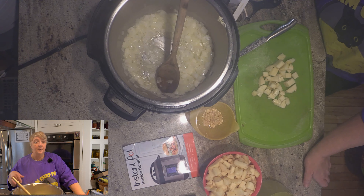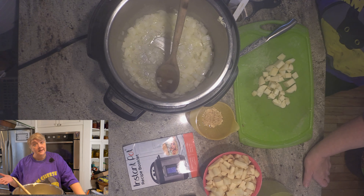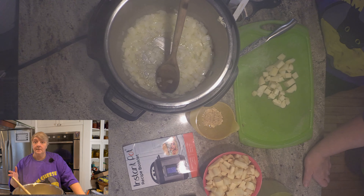Hey everyone, welcome to the Home and Hearth Living channel. We are going to make a loaded baked potato soup today. I'm a big soup fan, but the boys not so much. I thought if I made it a little bit more filling, they might be inclined to have it every once in a while. This recipe is right from the Instant Pot recipe website - a creamy soup ready in less time than it takes to bake a potato.